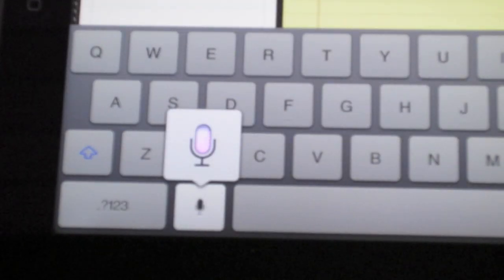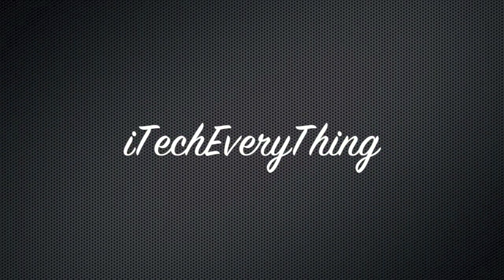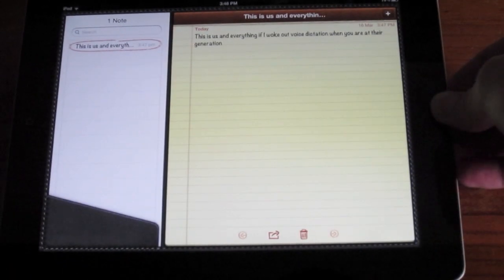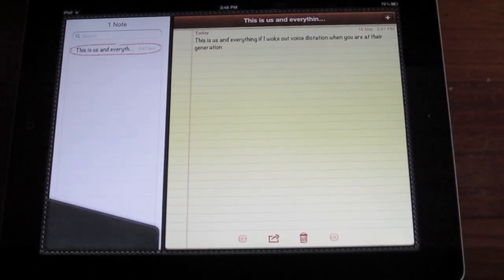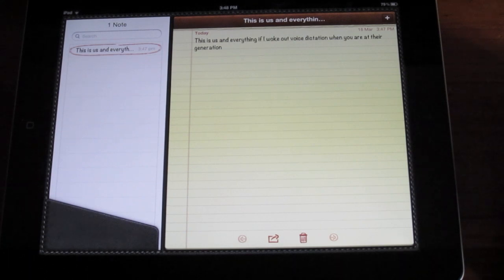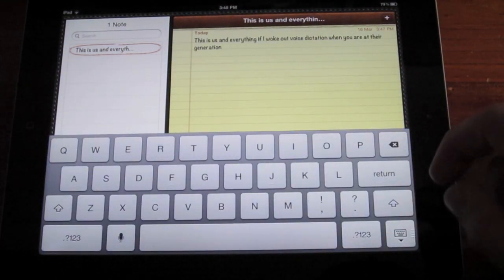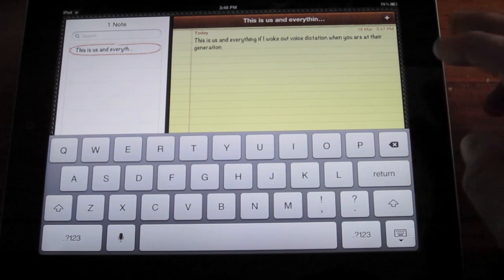This is iTake Everything. Here's a look at Voice Dictation on the new iPad 3rd Generation. Alright, so you guys just heard what I said, and now I'll read out what it thought I said: 'This is us and everything. If I woke out Voice Dictation when you are at their generation.' So yeah, I got that quite wrong. That was in my Australian accent, so let's try and see what it does if I try an American accent.